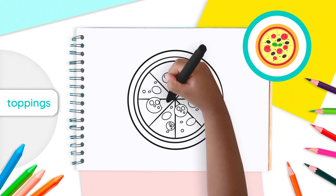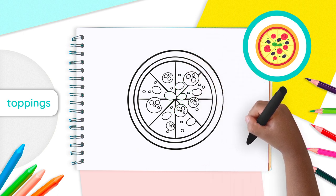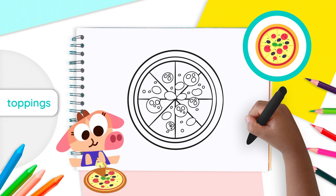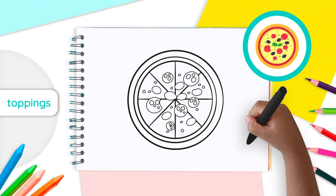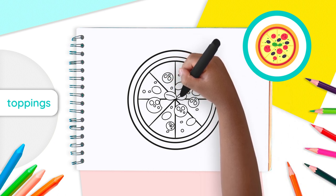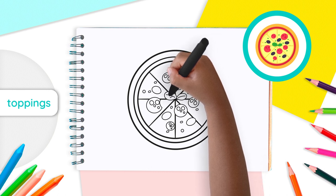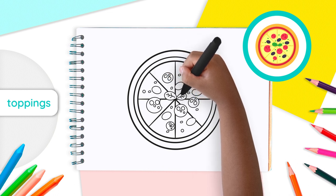To do this, draw two small ovals — like small leaves — that join together in the middle. Draw the first one from left to right and the second one from right to left. Then erase the parts of the lines that are under the basil. The goal is to show that your leaves go on top of the pizza. Last but not least, draw a line across the center of each of the basil leaves. From the center of the lines, draw two lines going upwards — one to the left and one to the right. Just like that! Wonderful!